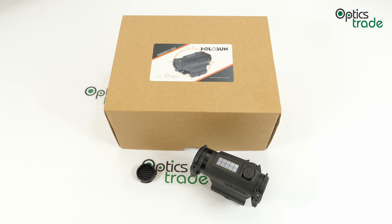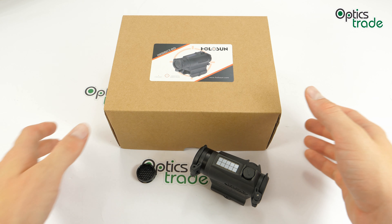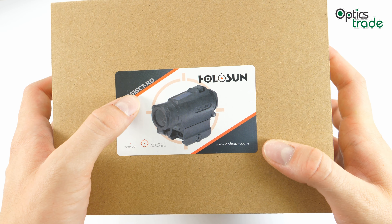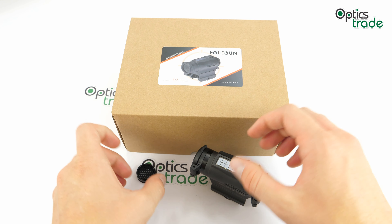Hello and welcome to Optixtrade's YouTube channel. In this short review we'll go through the features of a brand new Holosun red dot sight which was released this year in 2019, the Elite 515 CT RD model.